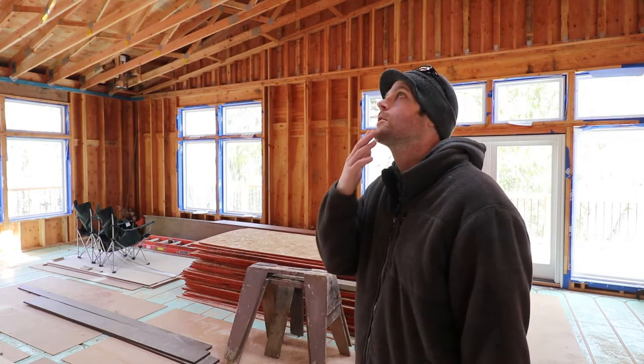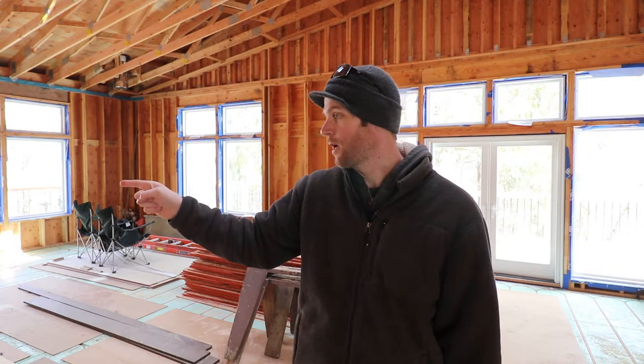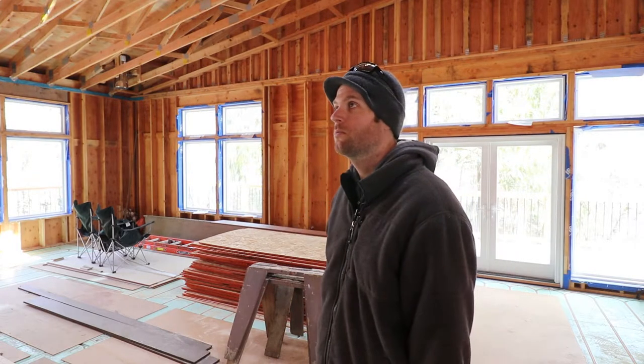But that presents some issues with how many different ceiling heights we have. I'm going to be dropping the ceiling over here in the bathroom. The master gets dropped, the master bath gets dropped. So it's a very three-dimensional surface to begin with.